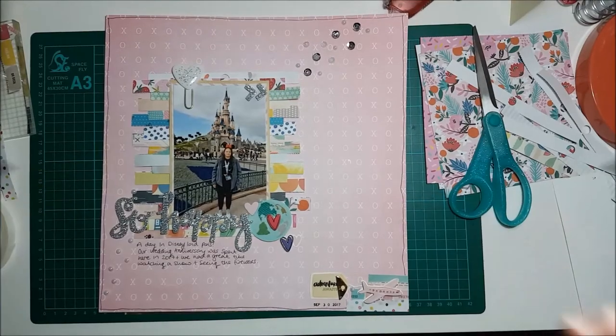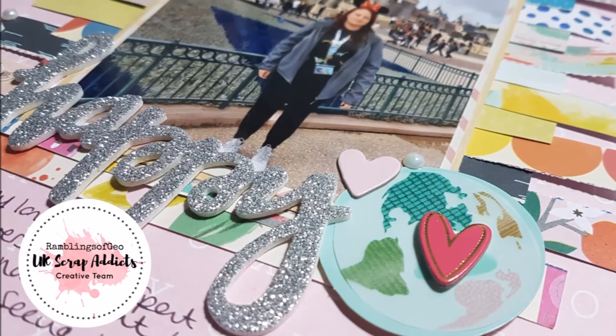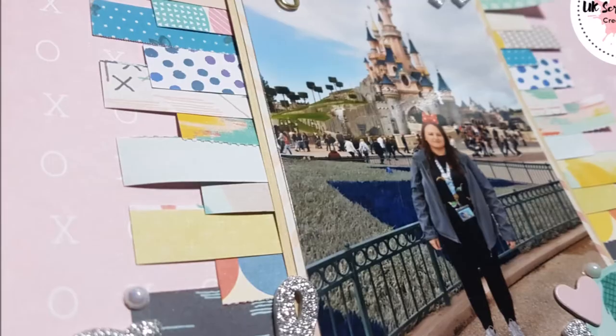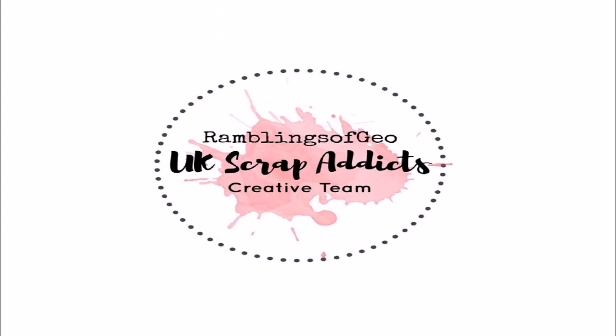Thank you for watching my video on the UK Scrap Alex channel. Please do check out the links below, don't forget to subscribe, and also share your own layouts on the Facebook page so we can see what you create. Thank you for watching, bye bye!